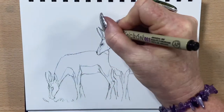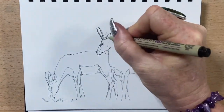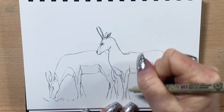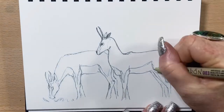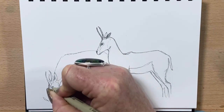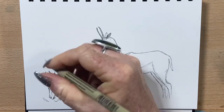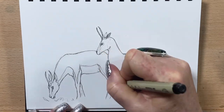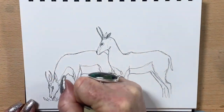Now I'll go in with my micron pen — I'm using a 003, the smallest micron pen you can get — just to do a very fine outline over my pencil drawing. I'll take that right around all around both of the little antelope. I'll just pop the details in around the belly and the back legs.